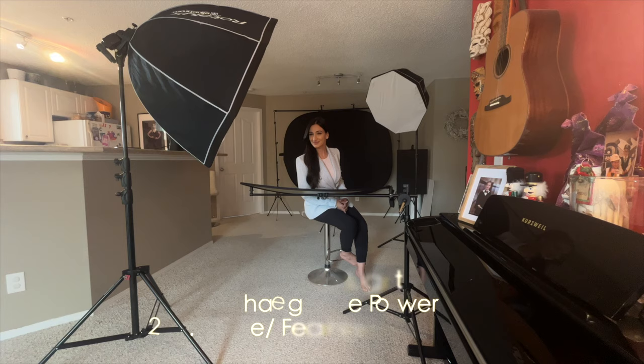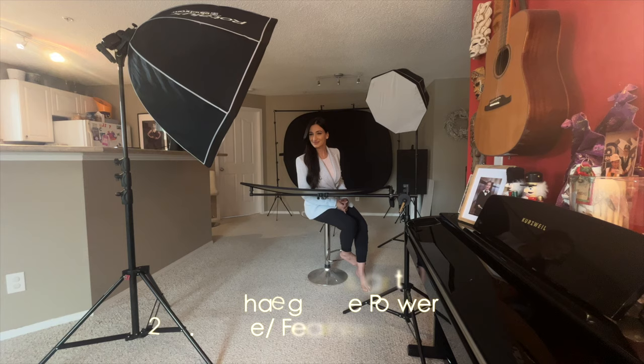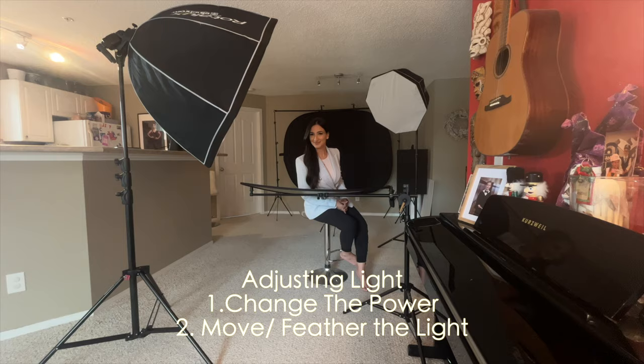My main light is either on the left or the right-hand side, 45 degrees downwards, and it's about 1.5 meters away from my subject. Depending on your subject, you can adjust the light accordingly by either changing the power or physically moving the light, which I highly recommend, especially if you want to make very subtle adjustments. The kicker light is on the opposite side of my main light, behind the subject, 45 degrees downwards, and the distance is about 2 meters away.